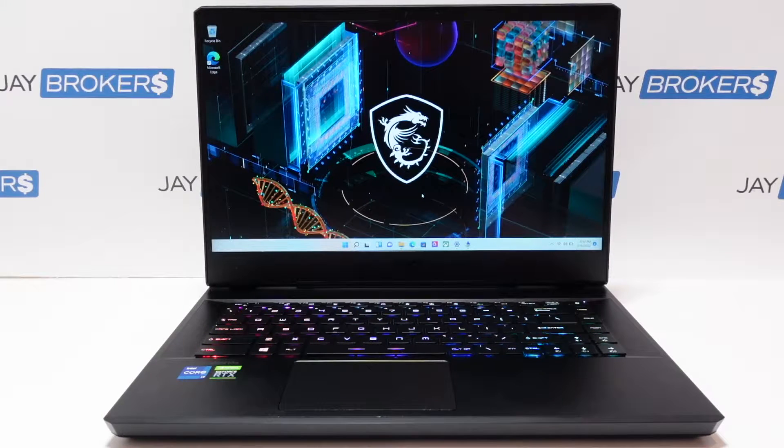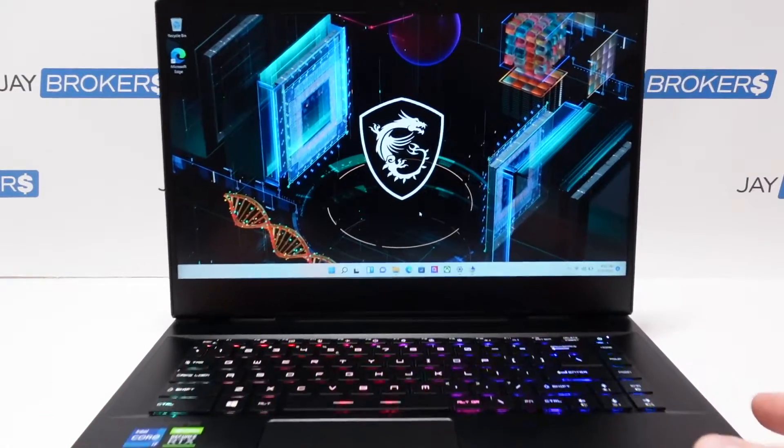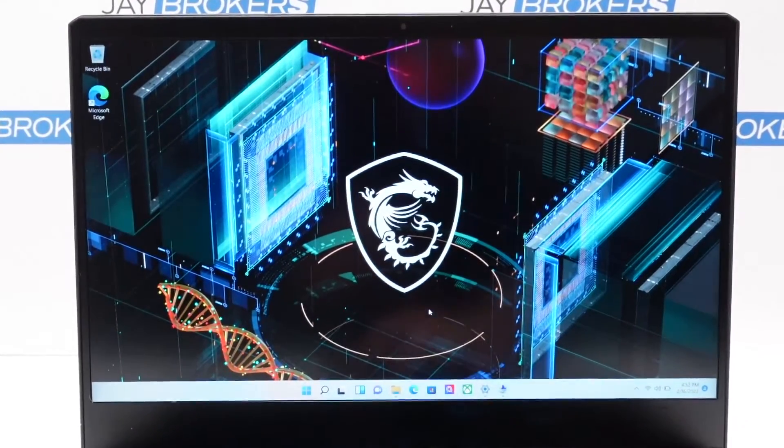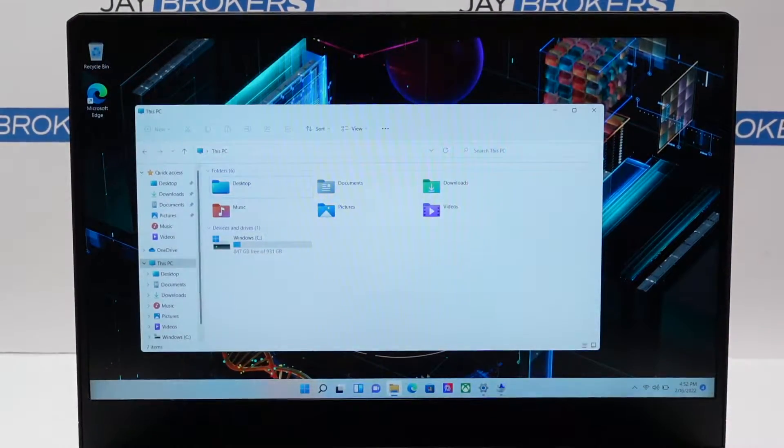Hey folks, coming at you today with a quick look at an MSI Leopard 11 UH 15-inch gaming laptop. I'll give you some looks at the outside casing, go over the specs a little bit, and just kind of share some general likes and dislikes on this particular laptop. So let's take a look at the specs first here, pushing just a little bit tighter so you can get a better view.